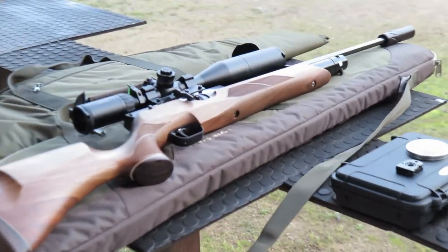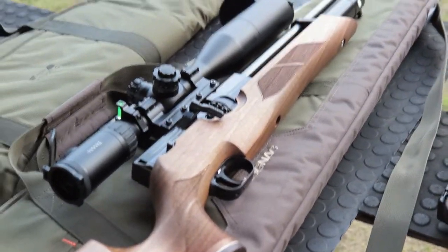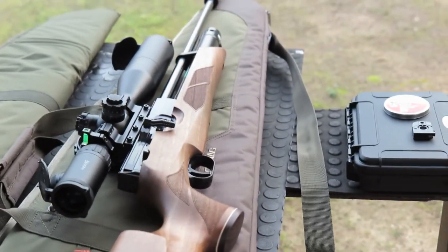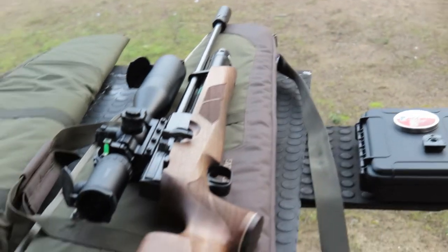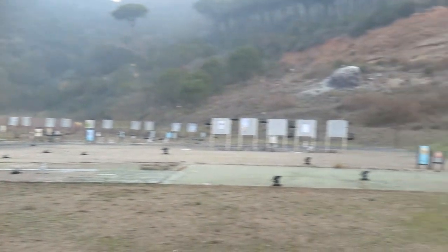And then of course you've got the big brother, the HW-100, which is still my favorite go-to gun. Super accurate, very reliable, amazingly consistent — but you've probably seen that in my other videos. So thanks again. Enjoy your wonderful Saturday. Thanks to all of you. Have a good one. Bye-bye.